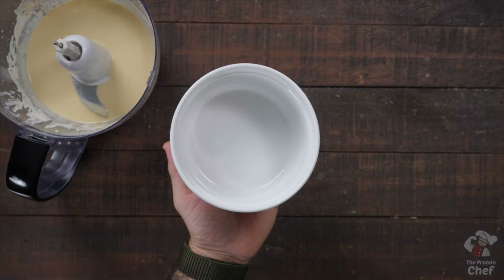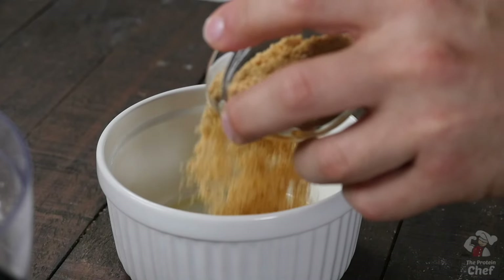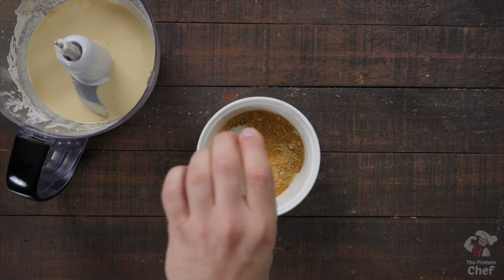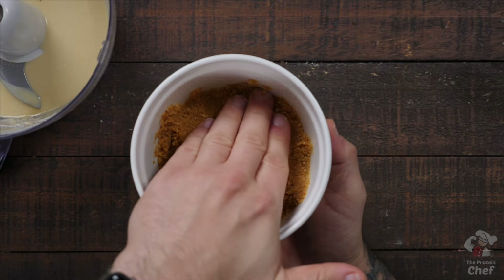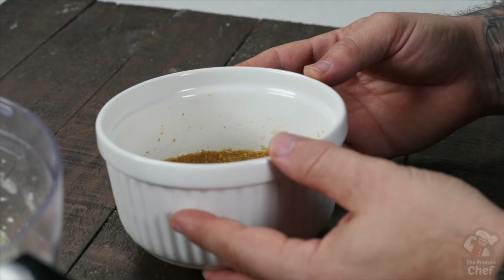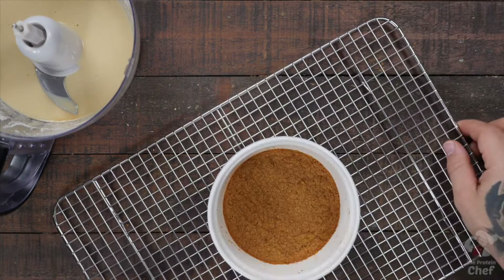For a crust, all you have to do is mix together some graham cracker crumbs and a little butter, bake it at 375°F for five to seven minutes or until it looks done. Yes, just regular graham cracker crumbs and some butter.